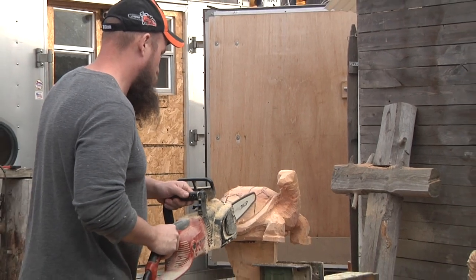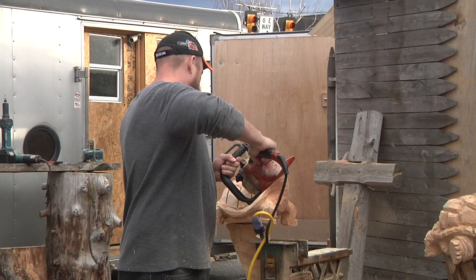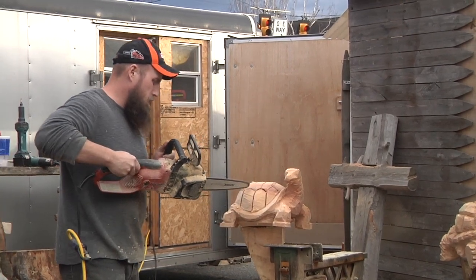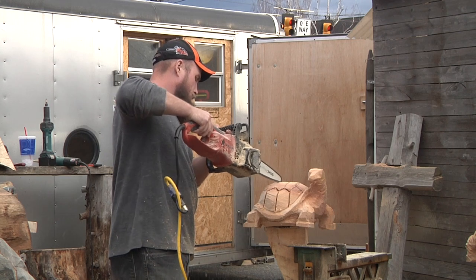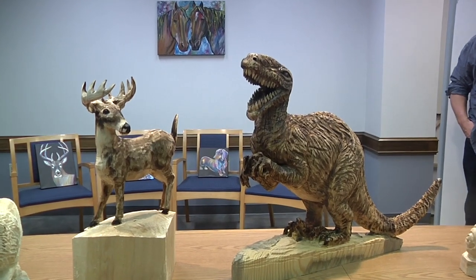We take a block of wood and use the chainsaw to block it out, and then we'll use angle grinders and die grinders to further shape the wood into the subject we're trying to go for. It can be anything from a dinosaur to a pet to basically any figurine that somebody would want carved.